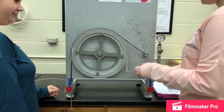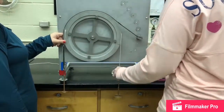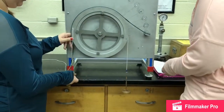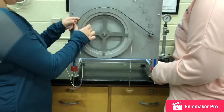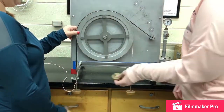To begin this experiment, we are going to set up the belt and pulley system. We will attach weight to the end of the pulley, beginning with 200 grams. We are starting this experiment with a flat belt, and we will be continually adding weight to the belt until there is no slippage occurring.